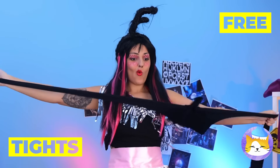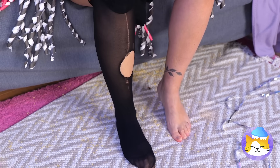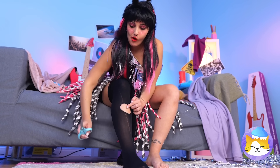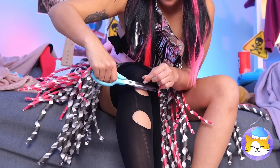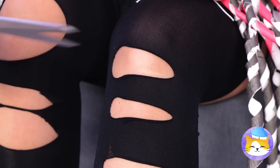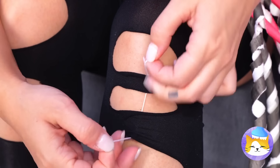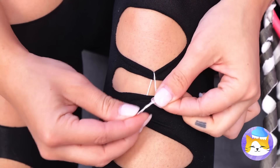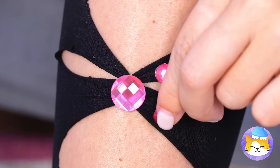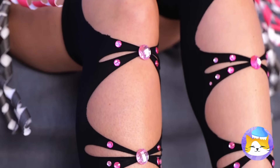Now let's try on some tights. Oh no, they've got a hole. Well, let's give it some company — just cut a bunch in a row. Now combine some holes with string. Seal it up with costume jewelry, and don't stop there. It's all twisted up into a cute new pattern.